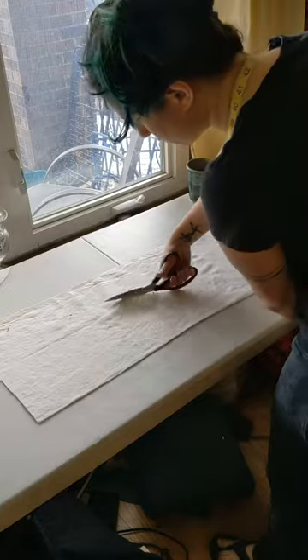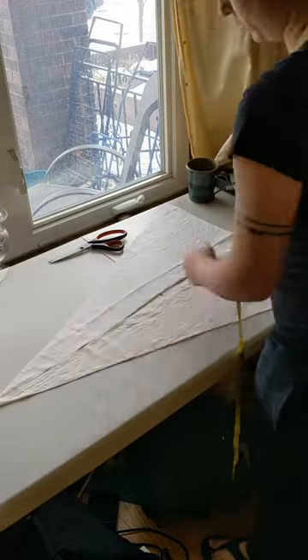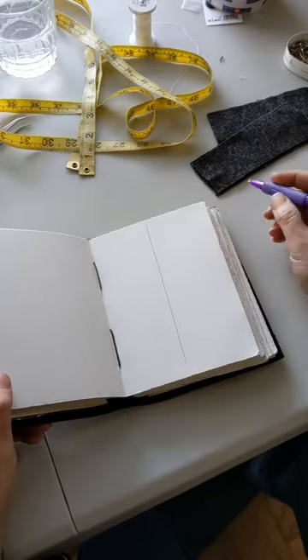So what this is going to give me is two long triangles with one straight edge and one bias edge — I'll talk about bias a bit more in a second. When I put them together I end up with a gore. You can see that it's a bit pointed at the bottom, but I'm going to use that to my advantage later.